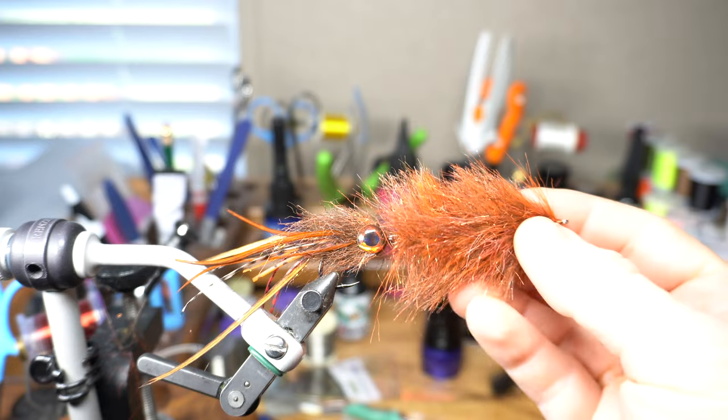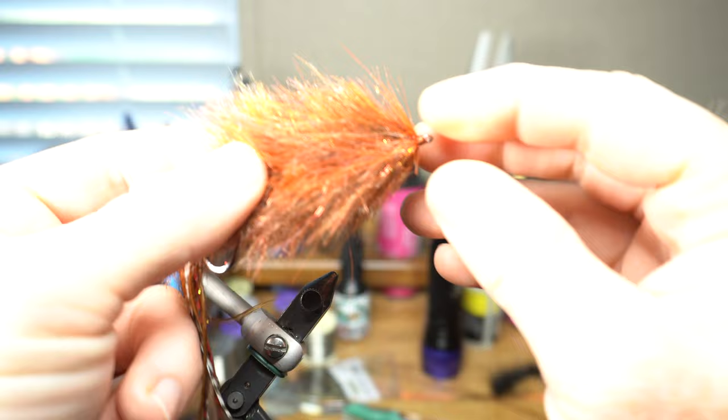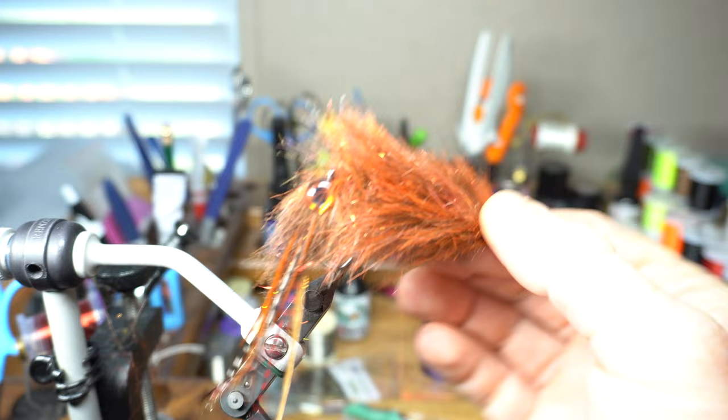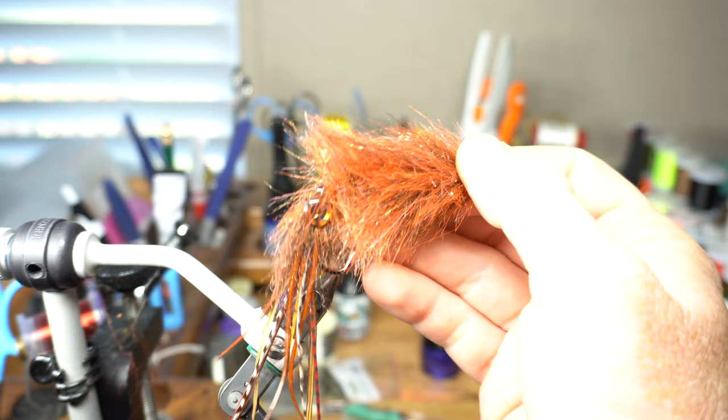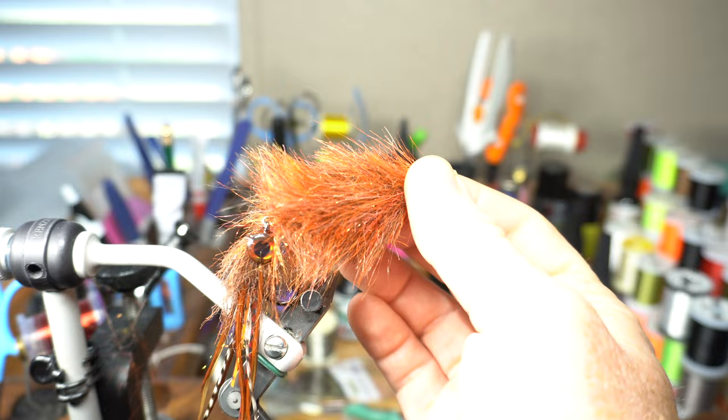Hey McFly subscribers, so this is what we're tying today. It's a squid fly with an articulated head. It's for a customer who wanted one dark and one light. The one I'm going to be tying is a little lighter, but squid tend to turn colors when they're agitated — sometimes they're dark red, brownish-reddish, and sometimes they're lighter. Let's get started.